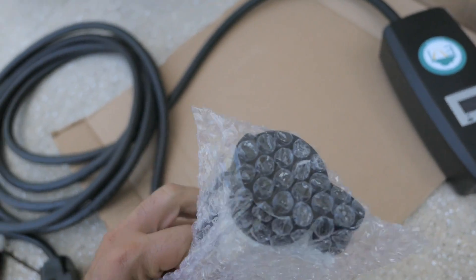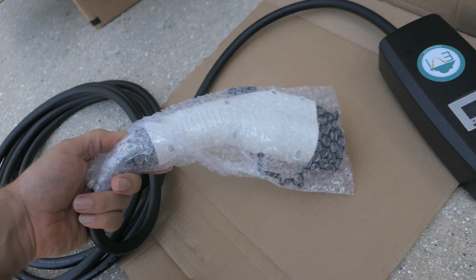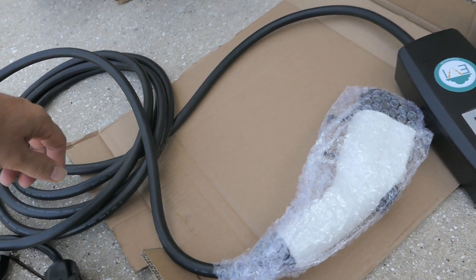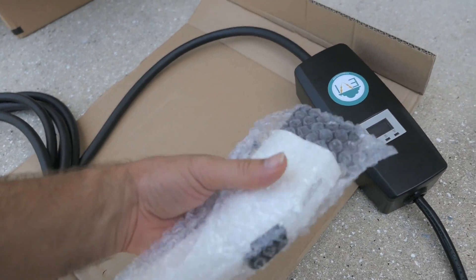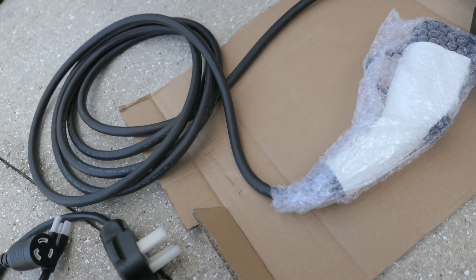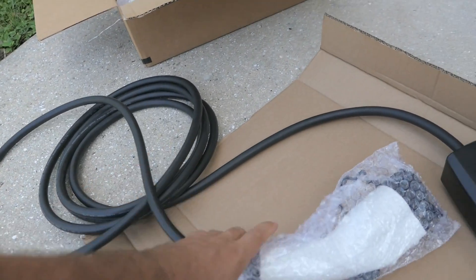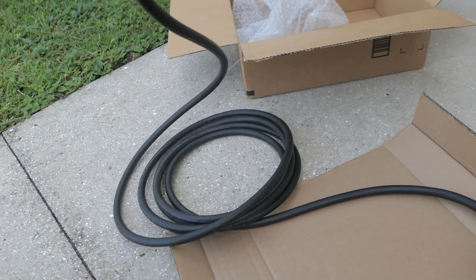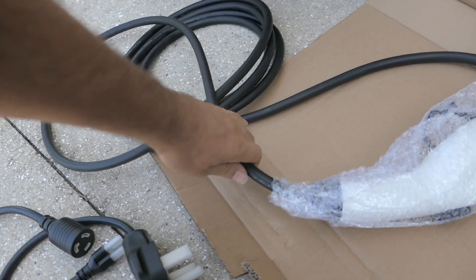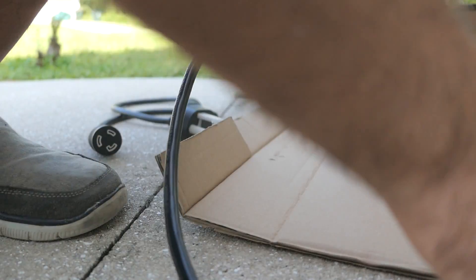This should fit every electric car technically on the market — this is the standard plug, I forgot the name for it, but this is what all the normal electric cars use. It looks pretty awesome for what you get, and this cable I think is 18 feet long, which is nice. It's a lot thicker than the original Volt wire, so that's going to be interesting.